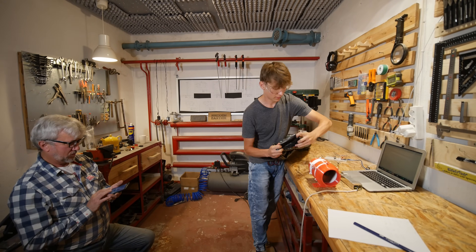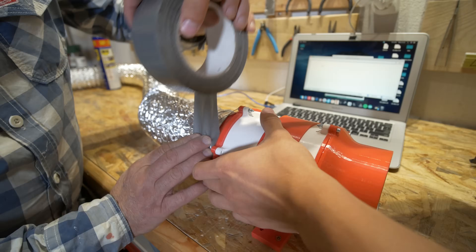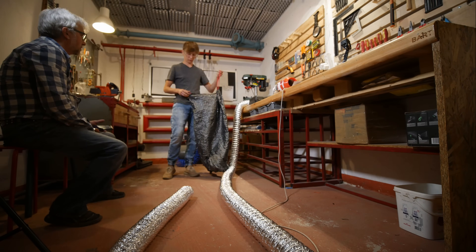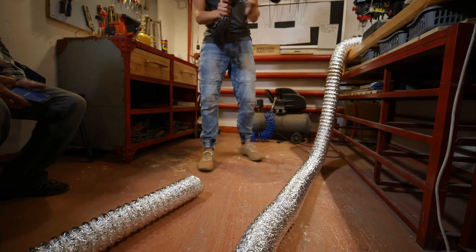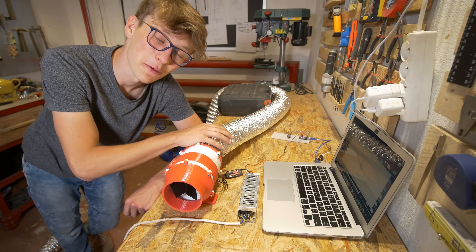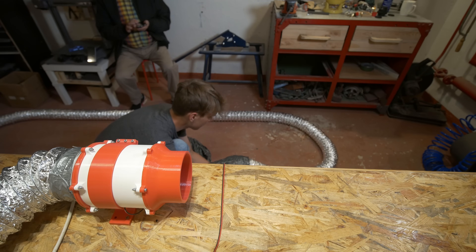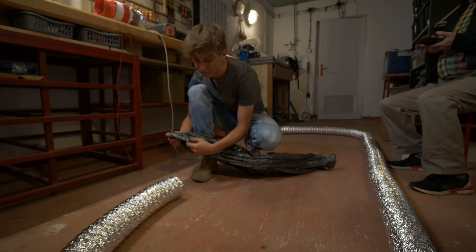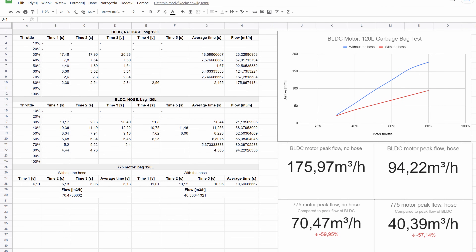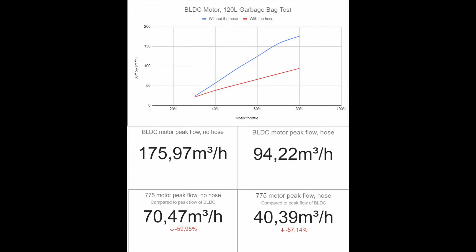I measured the flow for each throttle value from 10% to 100%, both with the holes and without the holes, just to compare the results of the brushless DC motor versus the 775. I went back to the 775 motor and checked the flow with and without the holes. The data shows that the BLDC motor is 2 times more powerful than the 775 when it comes to flow, but the 775 is a lot more quiet. When you connect the holes, the flow is actually reduced by half.